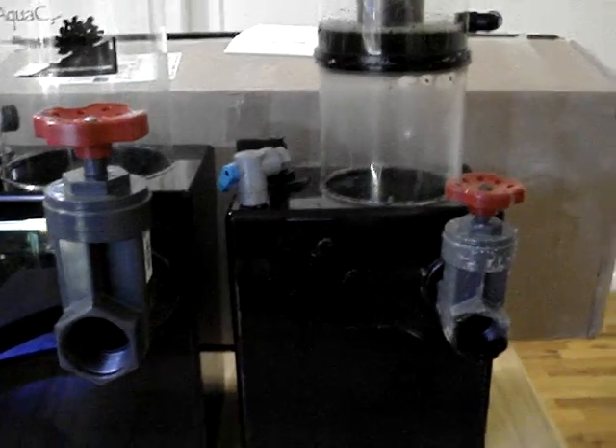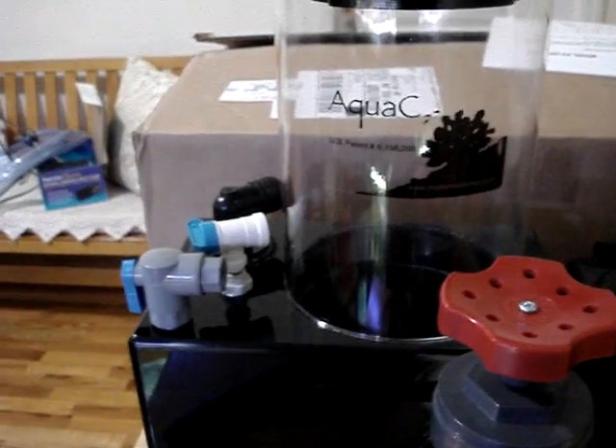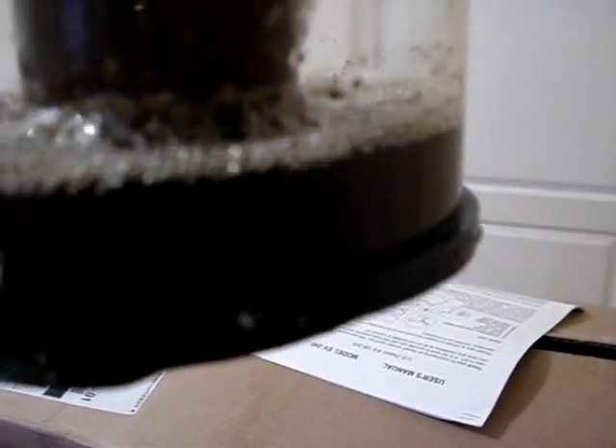So it can handle a lot more flow. The skimmer body is, of course, a lot bigger — probably an inch bigger all around, which allows for longer contact time. Let me go ahead and remove the collection cup here. You can see this thing is just nasty — 24 hours, people. I swear on my mother's life. As the Lord is my witness, this is what I get on a 24-hour basis. The skimmer is very efficient.